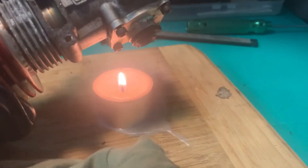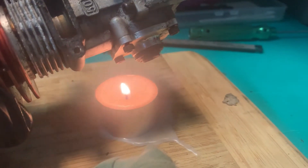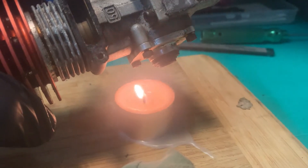Cap head screws are stuck on the back plate. Just light a small candle, put your screw over the candle, wait for the Loctite to melt, and help the rust come loose.